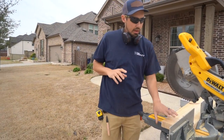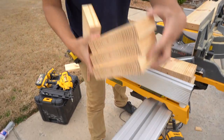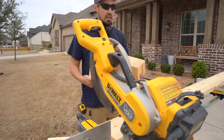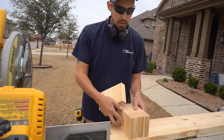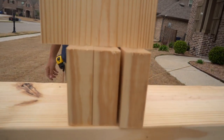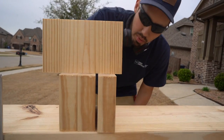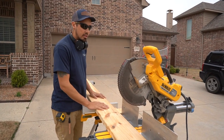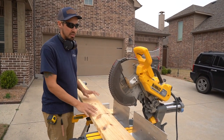I'll mention real quick — if someone's wondering how accurate this pencil line stop block is — these are the ones I've been cutting and they're pretty accurate. As long as I get on that pencil line, it's pretty flush all the way across. I have these two boards cut.